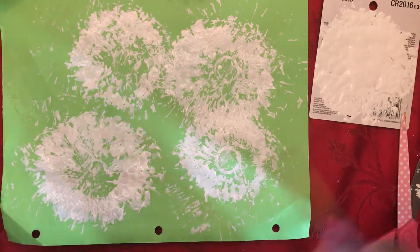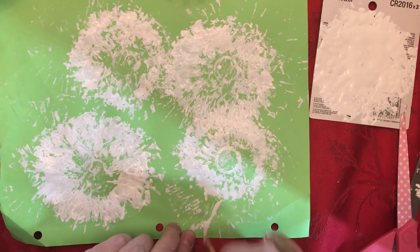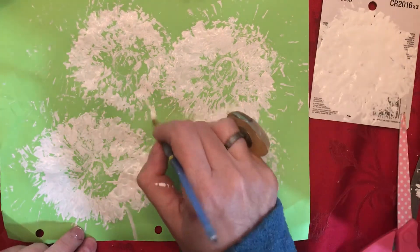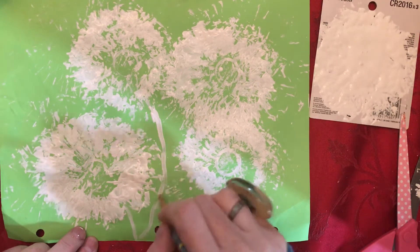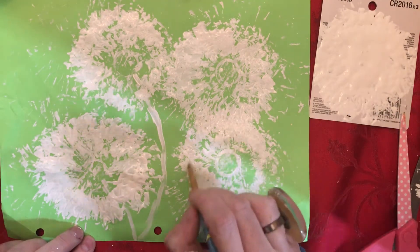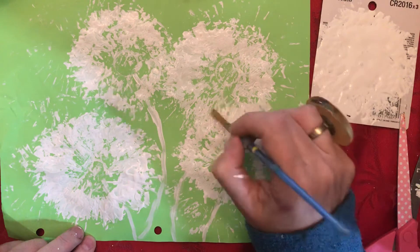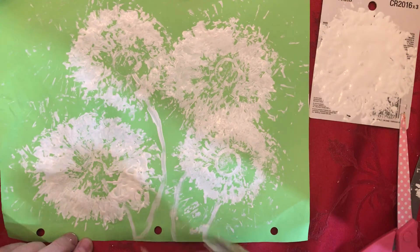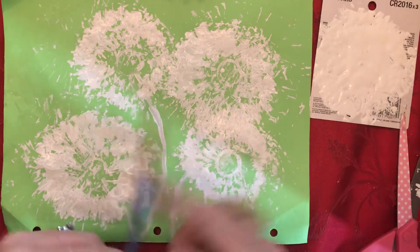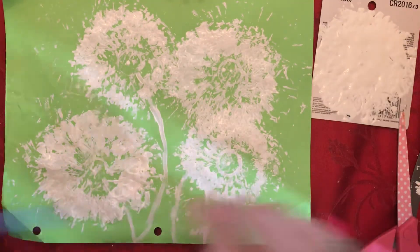From there I'm going to take my little paintbrush and draw some stems coming from the dandelions. Sometimes the stems come from behind and you can't really see them until they go away, so this one is coming from up there — just very light strokes.